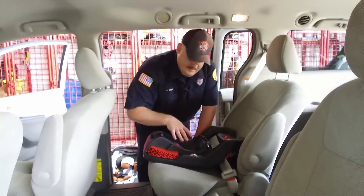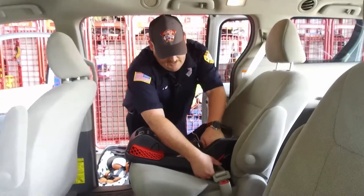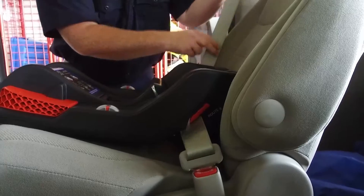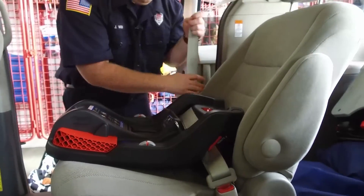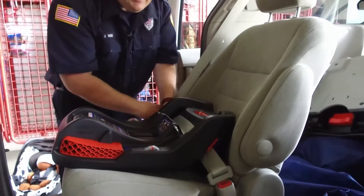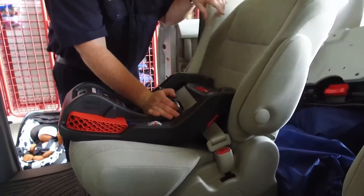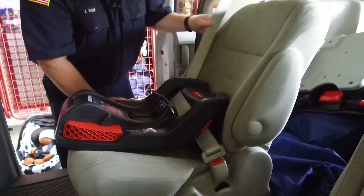If, for whatever reason, the seat you had did not have one of these lock offs, that's not a problem. Just take that out of the lock off. We've still got our belts across our belt path and they're still flat. We would just take the seat belt and pull it all the way out — we've now switched it from an emergency locking to an automatic locking retractor. Tighten it down, and now our seat belt is locked and will not come back out.